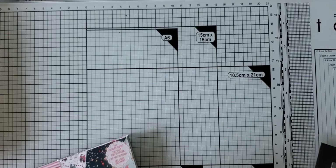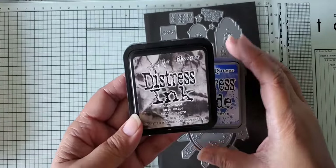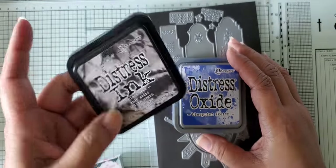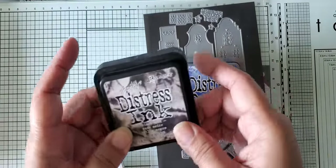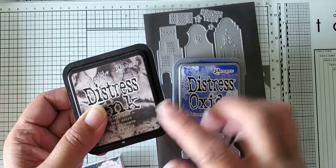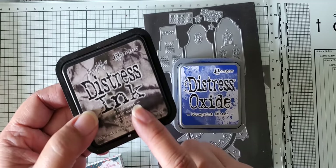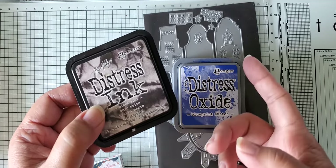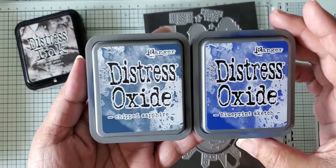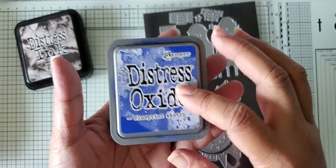For the first card, I used my Distress Ink — this is a regular Distress Ink, the Black Soot. I always use this when I'm doing a Night Sky because it is more transparent rather than opaque, so the color underneath will come through. That's the reason why I use the regular Distress Ink as opposed to the Oxide in Black Soot. The other two colors I used are Chipped Sapphire and Blueprint Sketch — both are Distress Oxides — and this was for the Night Sky.